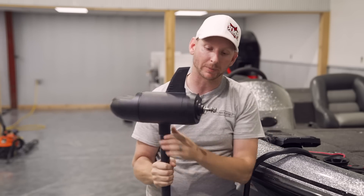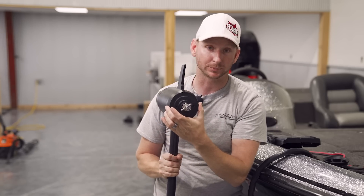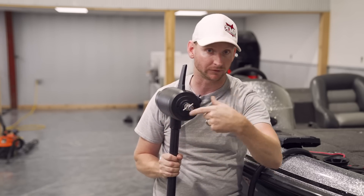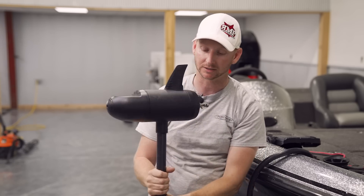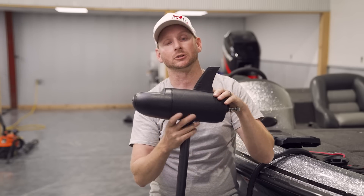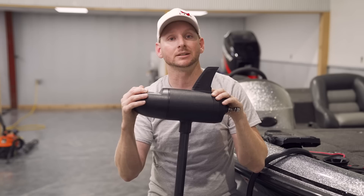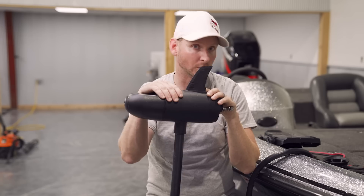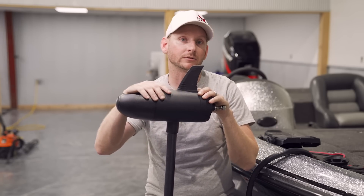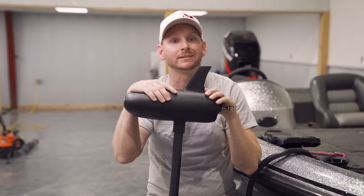There's also a replaceable fin on the back of the trolling motor. If you get line wrapped around and compromise the seal, this can be replaced very easily. They've really thought about this — the motor works with lead acid batteries, lithium batteries, and AGM batteries. It's essentially a smart motor: if it ever gets too many volts, it will shut down.